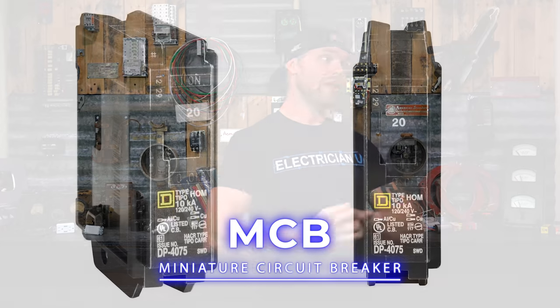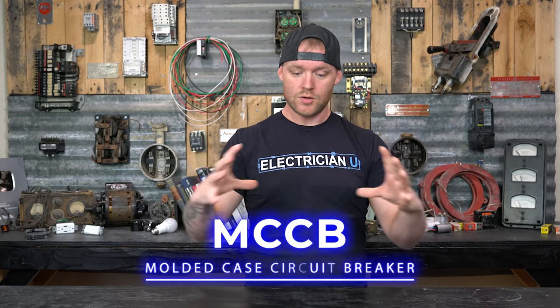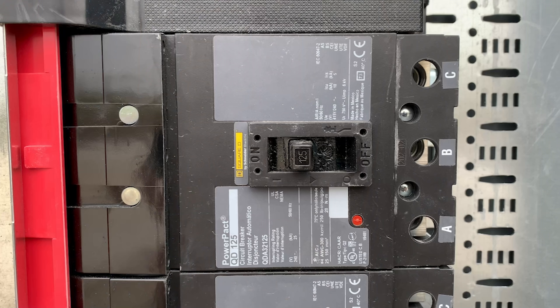There are some circuits that use an electronic trip controlled by a microprocessor and programming logic, but we won't get into that. Let's do a quick overview of all the different types. We have the MCB — the miniature circuit breaker — which is what you find in most residential electrical panels. Then there's the MCCB, the molded case circuit breaker, called that because it's a large rectangular brick where many parts can be swapped out, allowing the same molded case to be used for multiple different breaker sizes.